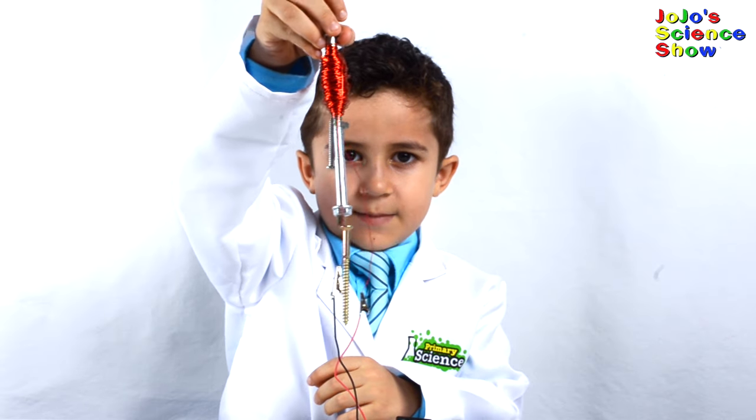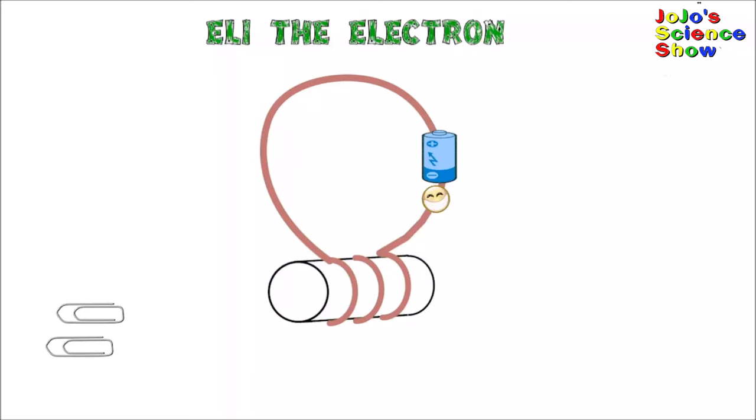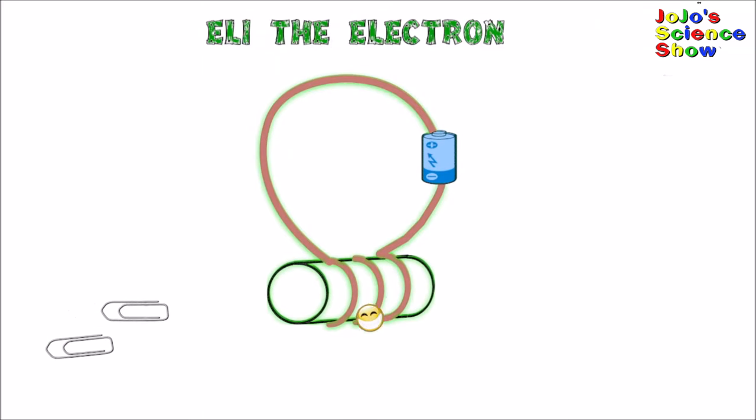Look how many things I picked up. Here's my friend Eli the Electron, and he's going to show you how electromagnets work. Eli has a negative charge. When charged particles move, they create a magnetic field. The battery has a force that pushes Eli around the track. This force is called voltage or EMF — electromotive force, or as I like to say, electron moving force. When Eli moves around the copper coil, he magnetizes the steel rod.